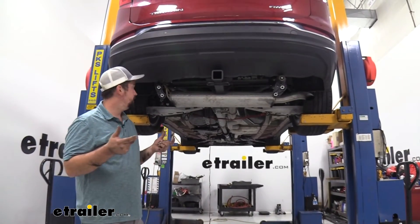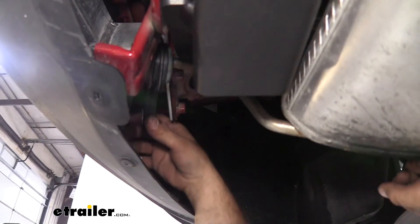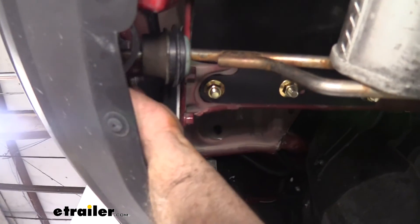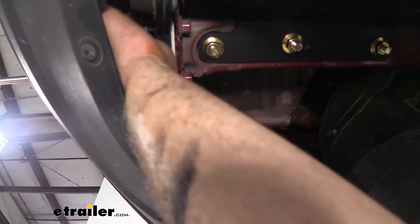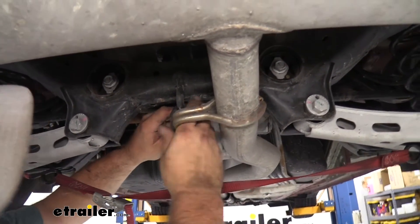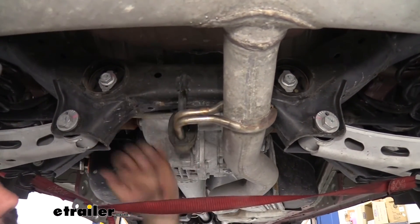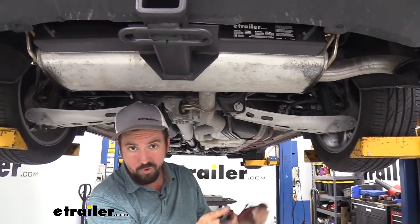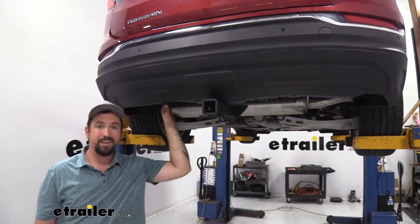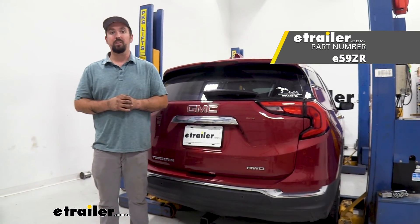With the hitch tightened and torqued down, we now need to get our exhaust back up. Slide the brackets through the pins and raise the exhaust into position, then get the bolts in place and tighten those down. Put the forward facing exhaust isolator back in by prying it at an angle — it should just slip over. Remove whatever you used to support the exhaust. Finally, put the two T15 torque screws back in place, and that's going to do it for the installation of our trailer hitch receiver on the 2022 GMC Terrain.